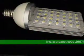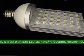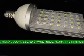This is product 26578, a 30-watt E39 LED light. NCNR. It operates between 90 to 260 VAC, available in white only, 6000 to 7000 Kelvin.